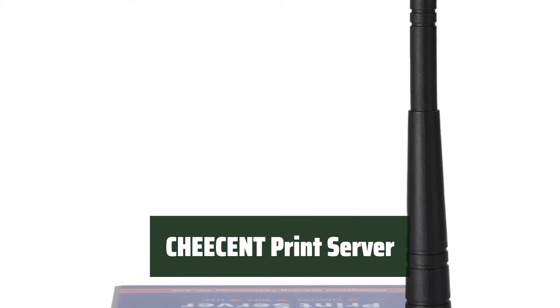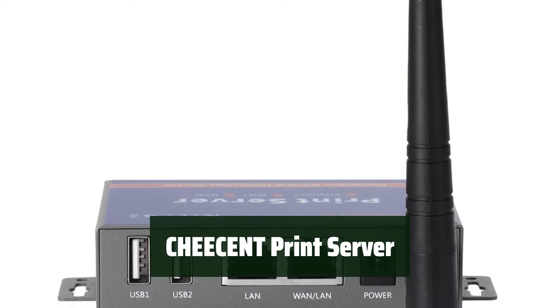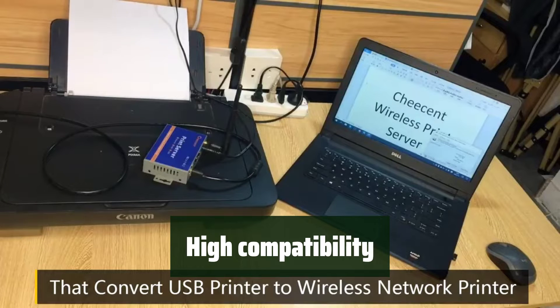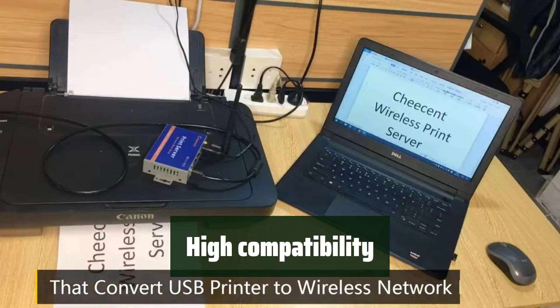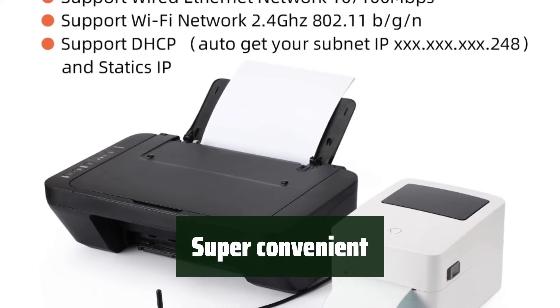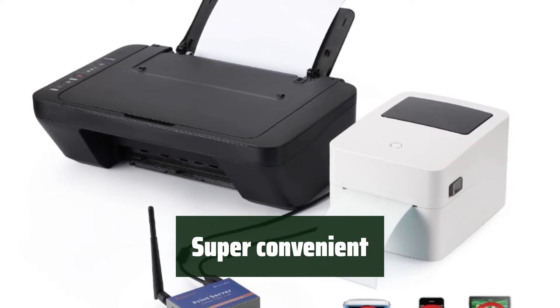Number 4. Easily share your printers with multiple computers over a network, making printing a breeze for everyone. Compatible with Windows, Mac, and Linux, ensuring that it works seamlessly with your existing operating system. With a compact design and the ability to mount it on a desktop or wall, it's incredibly convenient for home or business use.